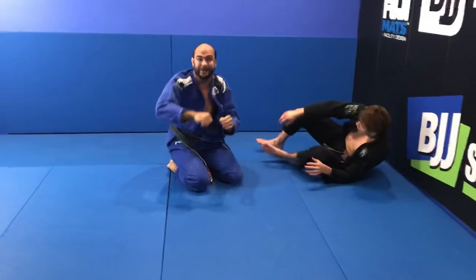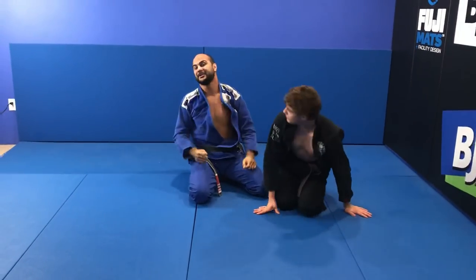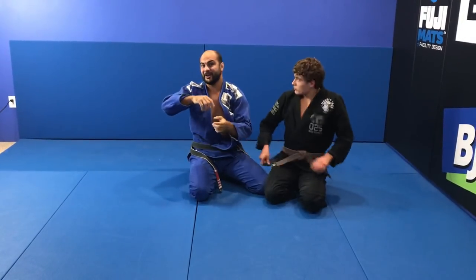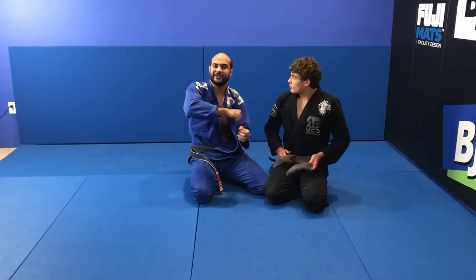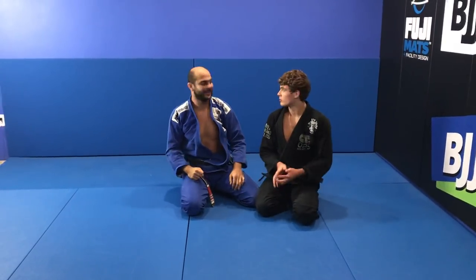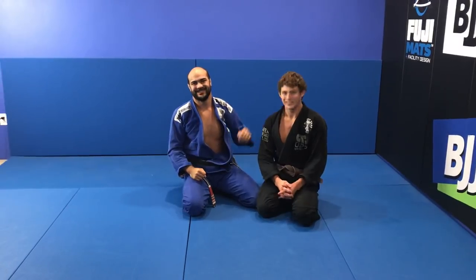This last detail about creating momentum was very good. Many times I struggle to get the choke from that position, but he starts from the other side and when he gets to the side he wants, the choke is already really tight. So it was very good — thank you very much, Roberto. Awesome.